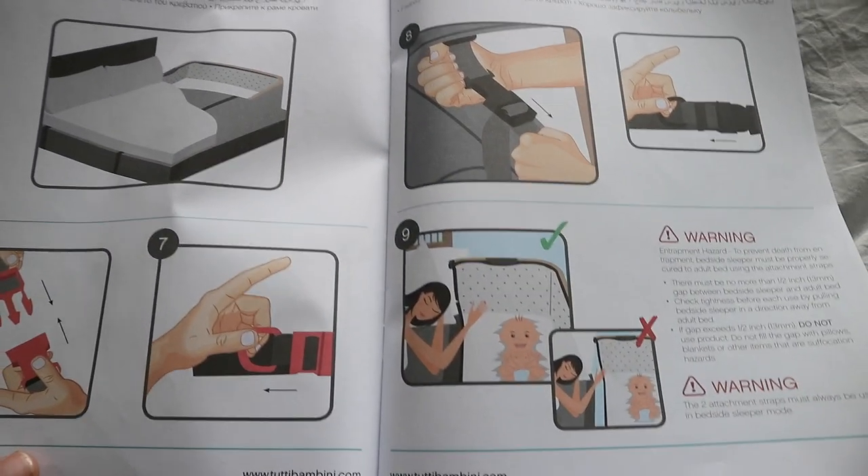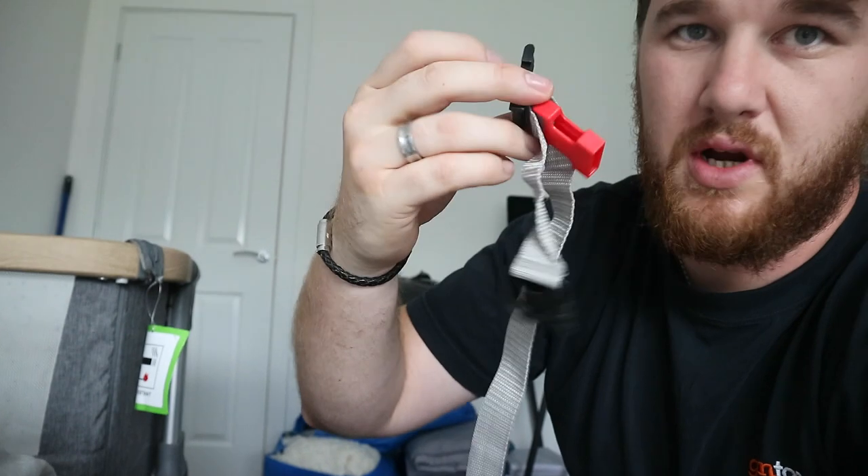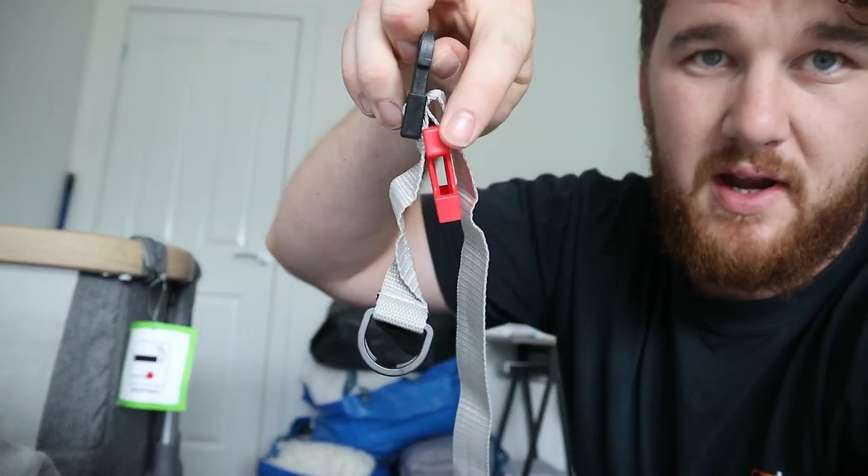Now I've already attached one and it is pretty simple. So I've unraveled it. I've got the straps here — if there's any clips together just unclip them, so you've got the black clip and then the red clip together.